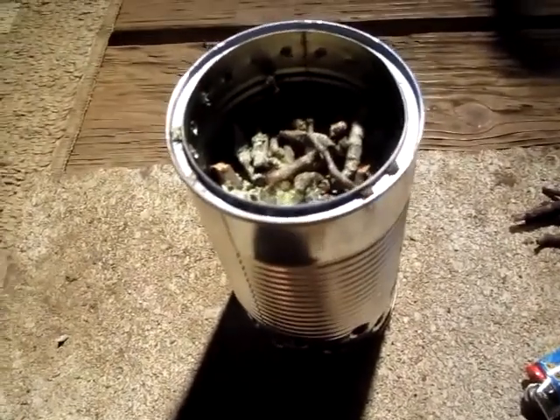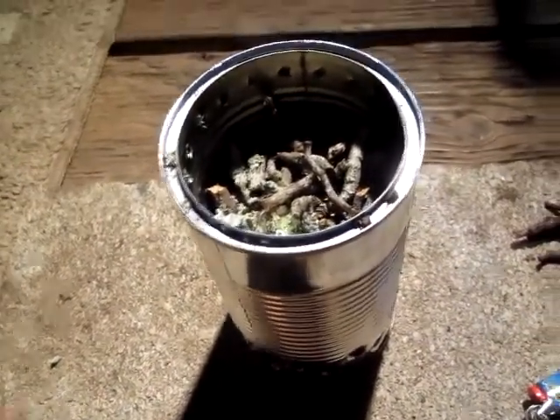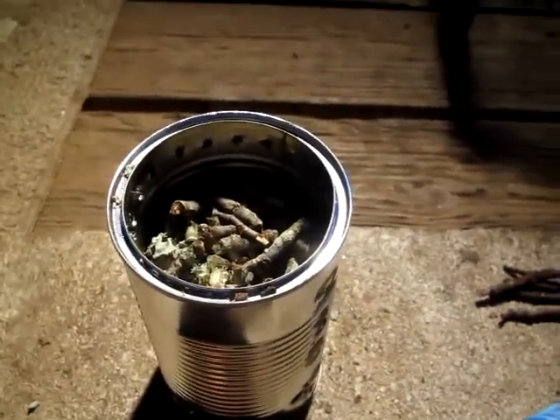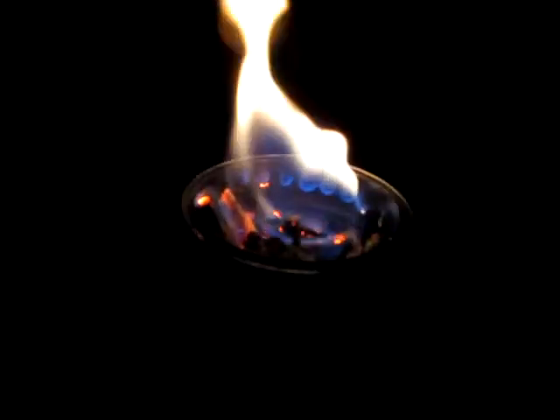I'm starting up my wood gasifier stove that I just built for the first time. I think this is how you're supposed to use it — I don't really remember too well, but you can see the design. It's self-explanatory. The little holes I drilled on the side are working — see the blue flames coming out of it. Cameras don't like to focus on flames, but you can see it. It's cool. I'm going to time this fire, see how long it burns.